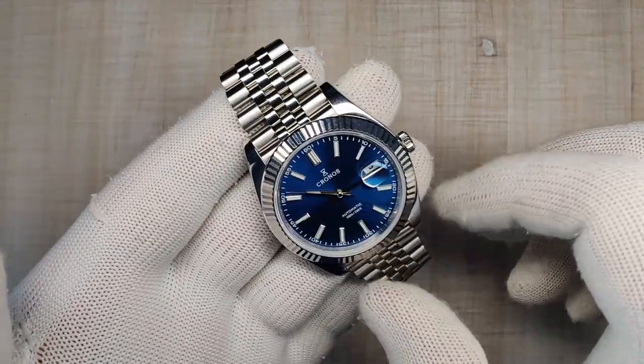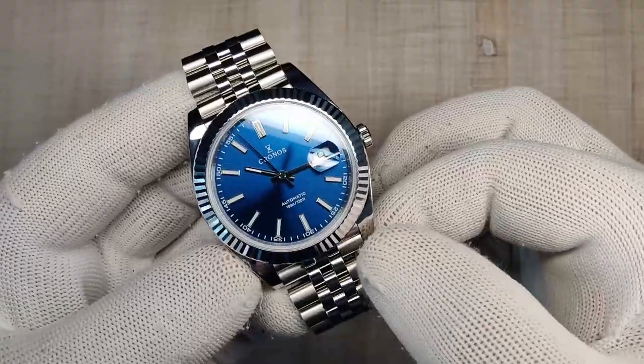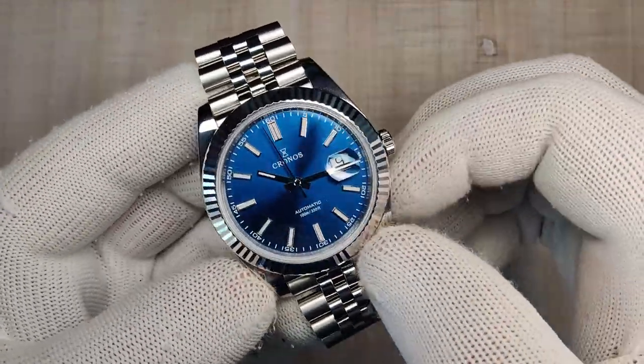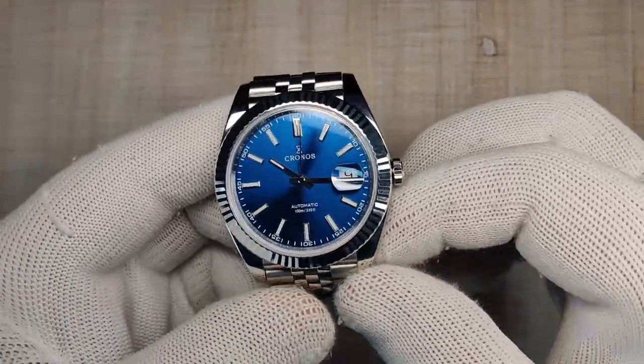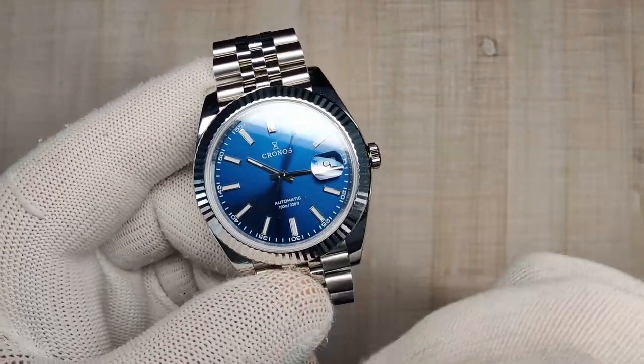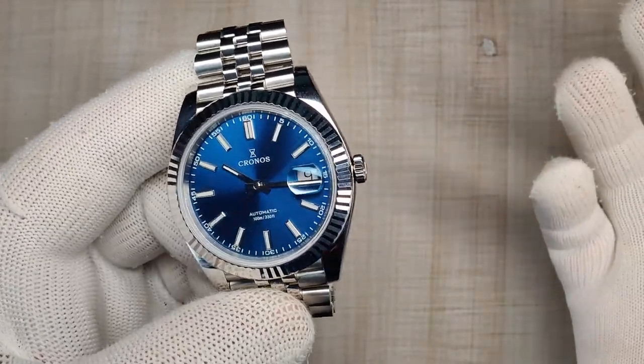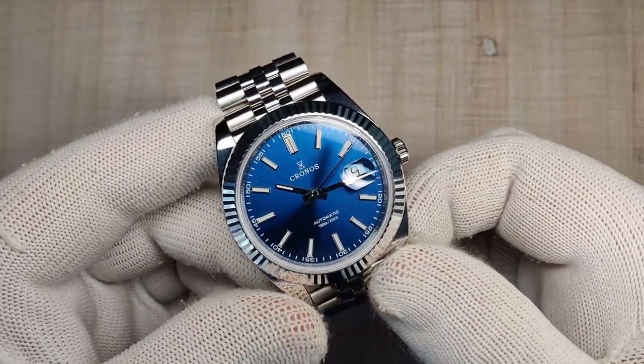If you guys have any questions or comments about this watch, drop them down below — I'll do my absolute best to get back to you. If you're interested in it, I'll be leaving an affiliate link down below to the official Kronos store. Pop it in your basket, wait for a sale, pick it up for around $230 and you're going to be really happy. Thanks a lot for watching guys and I'll see you in the next one.